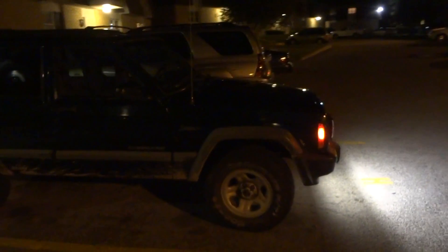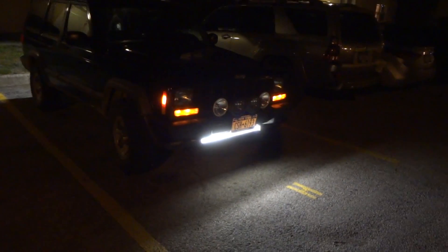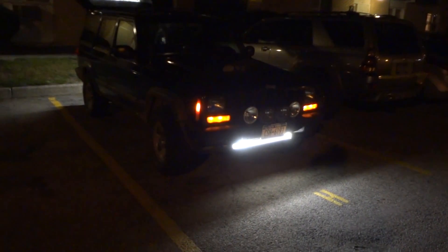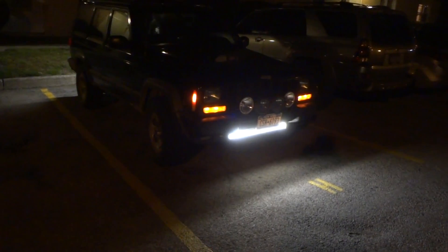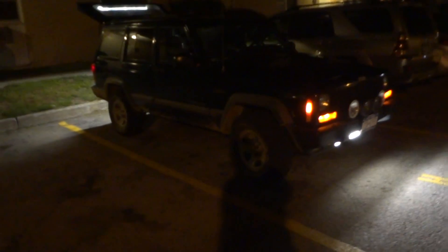I'm starting to take it off-road. I will get a winch — I'm gonna mount it, I don't know yet. I'll figure that out when I cross that bridge. I just want to show you guys the LED lights.